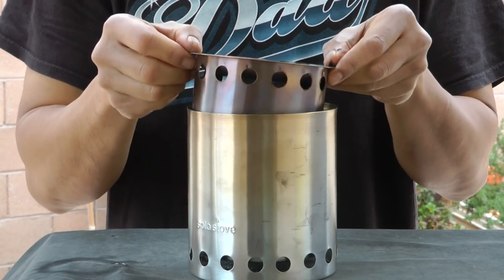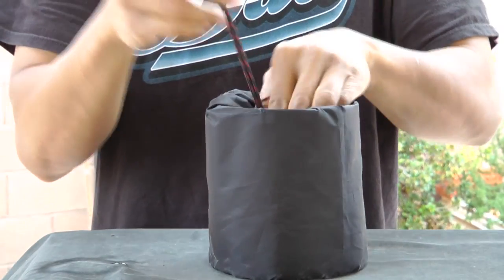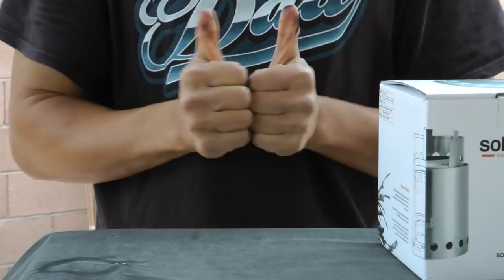So do I recommend the Solo Stove Titan? Heck yeah! Although if you hike or camp alone you may want to look at the smaller Solo Stove Lite. Conversely, for larger groups look into the Solo Stove Campfire — the biggest and heaviest model in the line. Two dirty thumbs up.